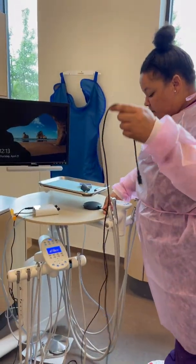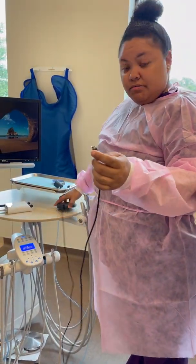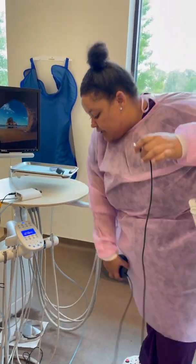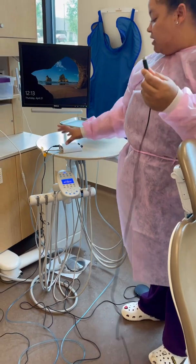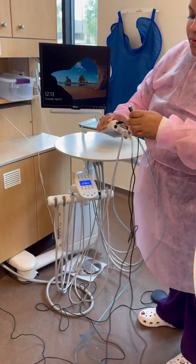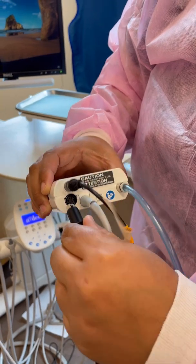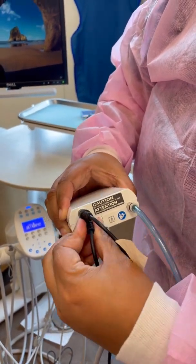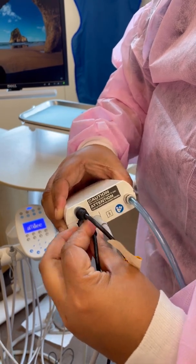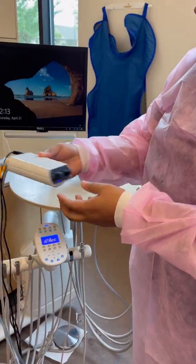The last piece of equipment that we will plug in before setting up the piezo handpiece will be your foot pedal. This is what you control your piezo with, so that's going to go on the ground. This part will plug into here — you just want to make sure you line it up, plug it in, line it up, and then press. So now your piezo unit is set all the way up.